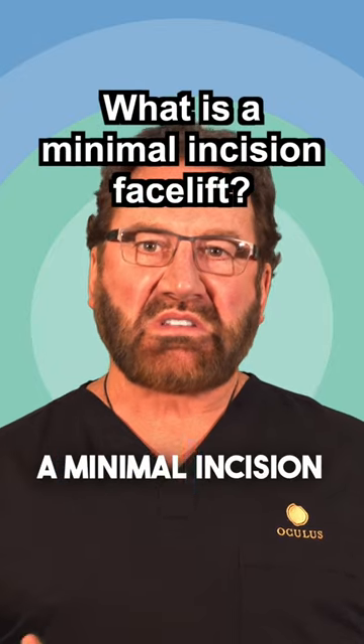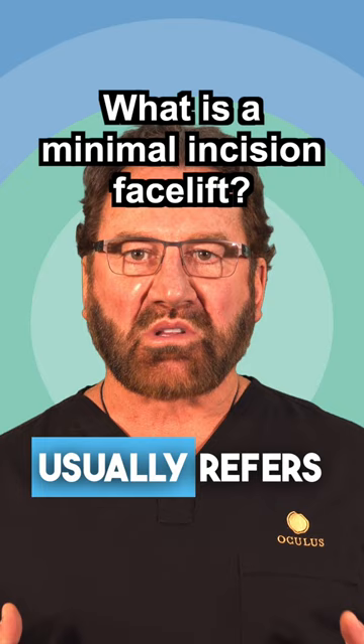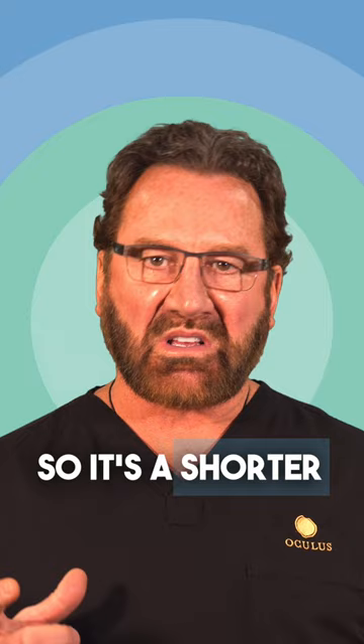A minimal incision facelift is a term that usually refers to an incision in front of the ear and behind the ear, but not into the hairline. So it's a shorter incision than the traditional incision.